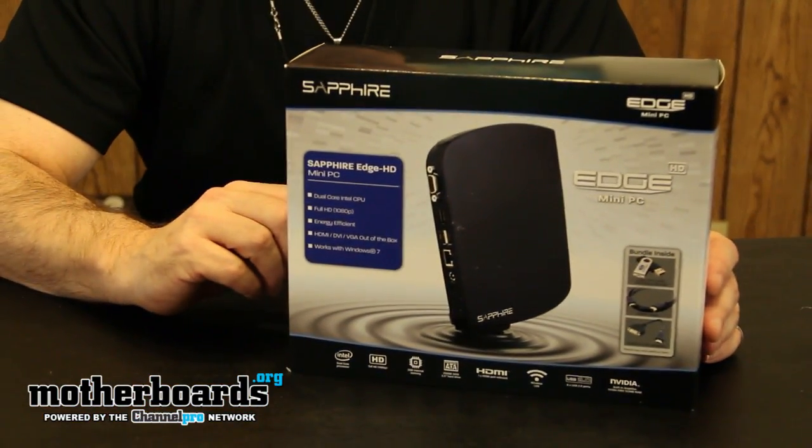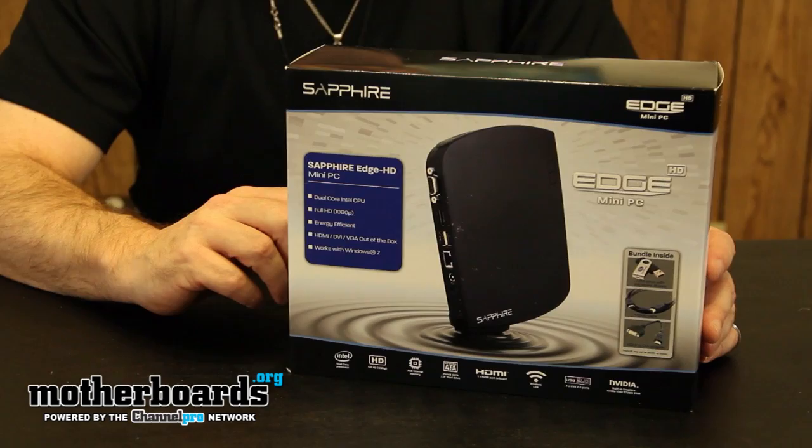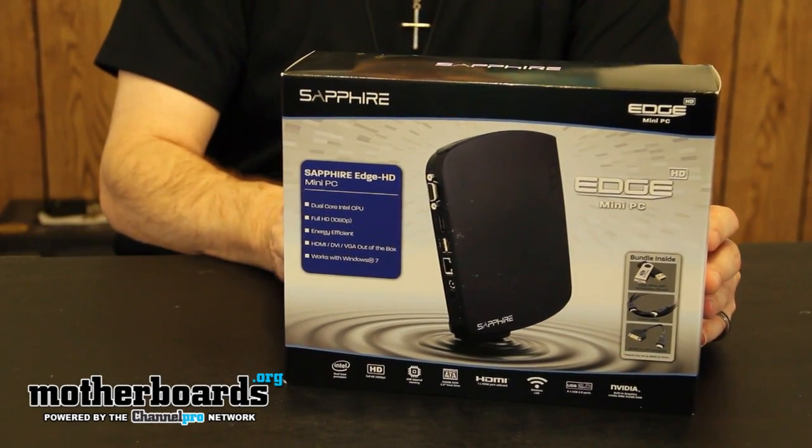I just got this thing in the mail about 20 minutes ago, but I thought it was such an interesting product that I'm going to bring you guys an unboxing of it and show you what's up with it.